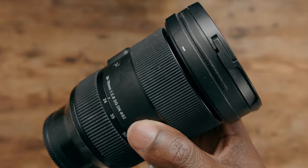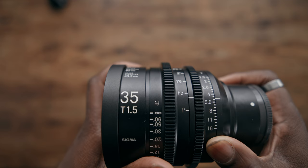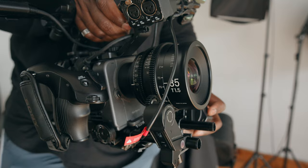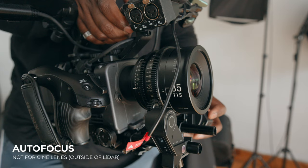If you're not used to cinema lenses, you'll notice there are little grooves on the side of the lens. These are gear teeth that are made for follow-focusing systems. Now, if you're looking for autofocus out of something like the Sigma high-speed prime, you're gonna be a little bit disappointed, because most cinema lenses — and at the time of this video, all cinema lenses — don't have autofocus. In fact, a lot of fully manual lenses don't have the contact points to actually transmit information into your camera.